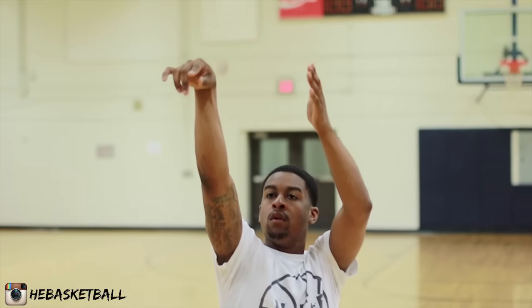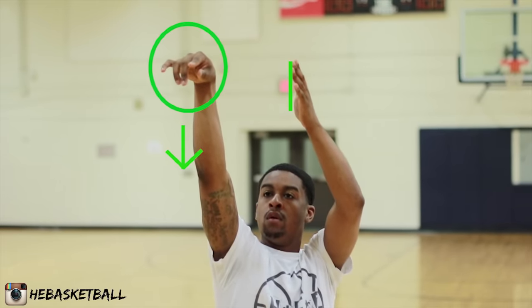Last but not least is the follow through — it's extremely important. All the kids I train say 'Coach, all you talk about is follow through.' The reason I emphasize it so much is that when you hold that follow through up, we can instantly see what you did wrong — whether your guide hand wasn't straight or your fingertips weren't down. On your shooting hand, your fingertips should be pointing down like you're trying to put your hand in the rim. Your guide hand should be straight, lined up on the side of the rim, just like bumpers in bowling, guiding the ball directly in a straight line.